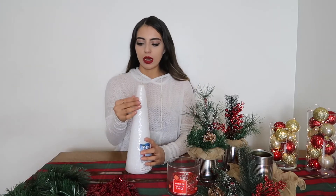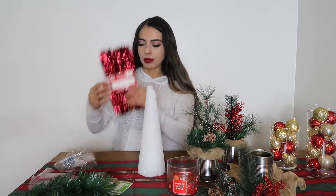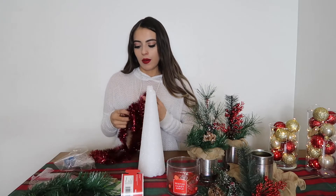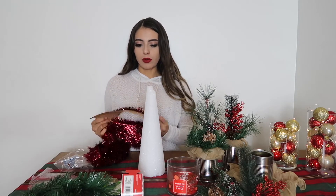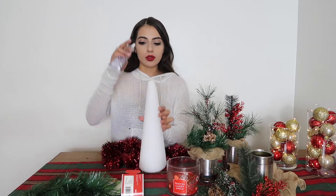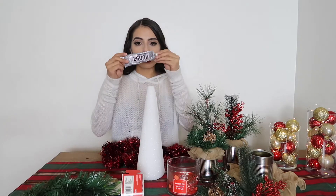Next I want to do the Christmas tree. This is a styrofoam cone. I'm gonna get some garland — you can get whatever color you want; I'm sticking to the red and green theme. All you're going to do is wrap the garland around it and glue it in place. I'm only going to glue the top and the bottom to secure it, and I'm using my E6000 glue.